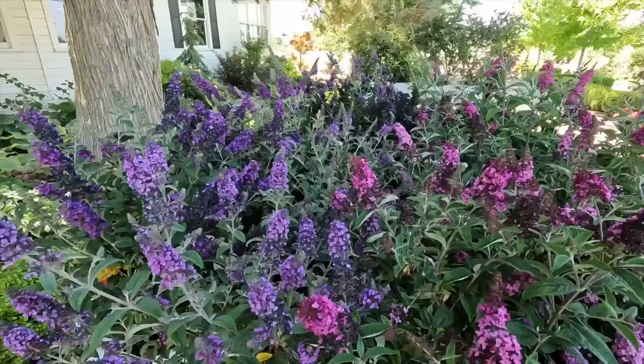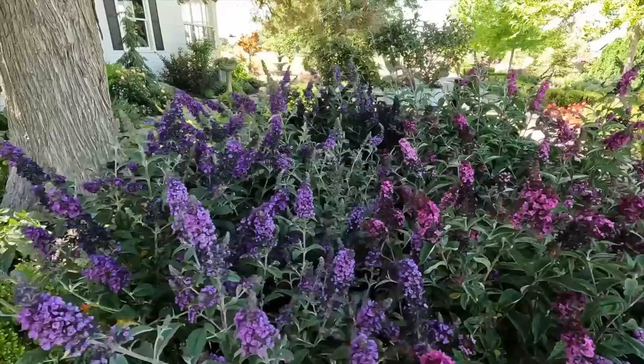Hey guys, how's it going? So today we're going to be planting a bunch of gorgeous Buddleias out in the South Garden. Butterfly bush is the common name. We have six different varieties and they all look so pretty right now. Look at this color — it's a tiny bit early, but usually early to mid-summer through the rest of the year is the butterfly bush's time to shine.